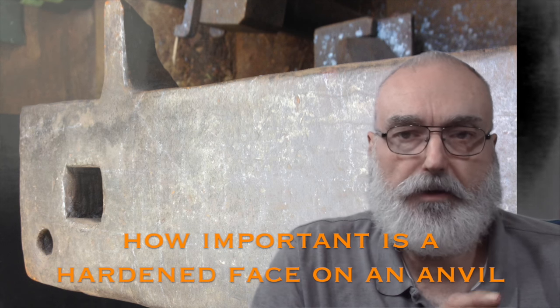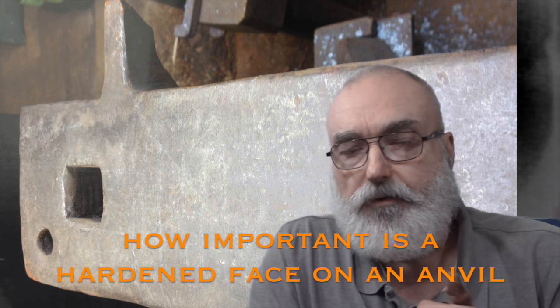Today I'm going to be talking about anvils. This video is basically trying to tie up a lot of loose ends generated from the first two videos I produced in this series, but more specifically the second one where I did the welding on the anvil. Some people wrote in quite concerned that I was ruining my anvil by taking out the temper, with all this concern about the condition of the anvil and whether I should try to preserve it.